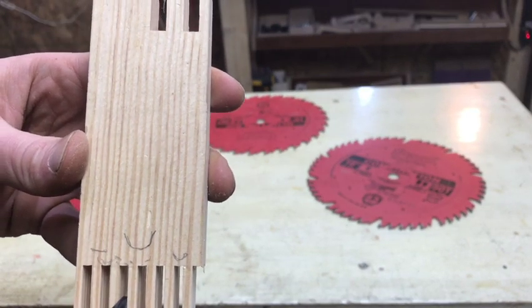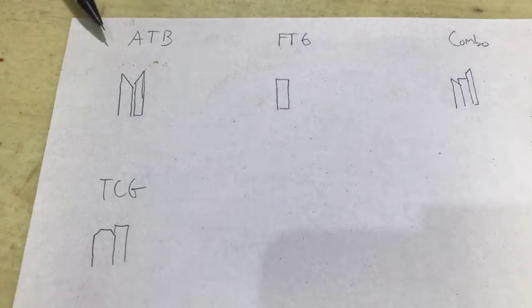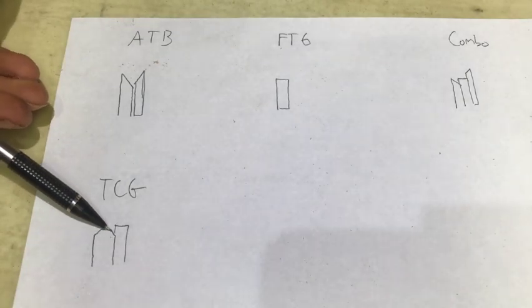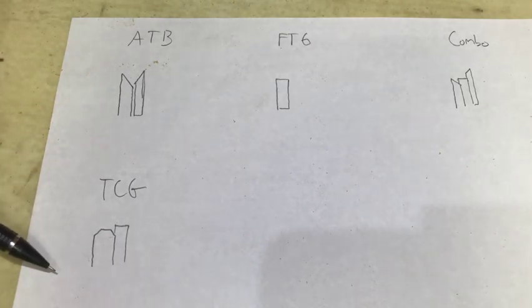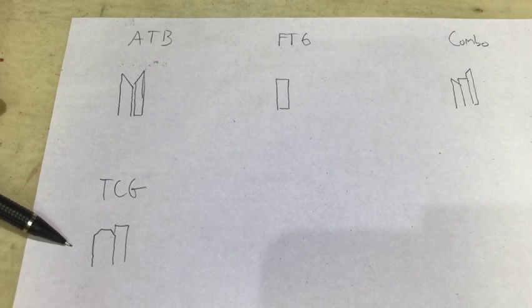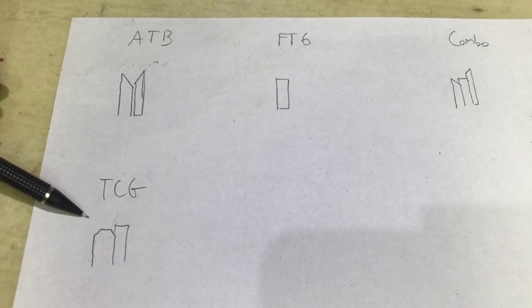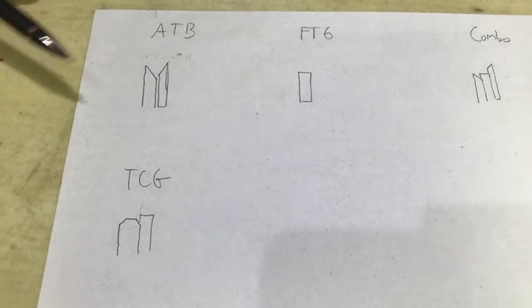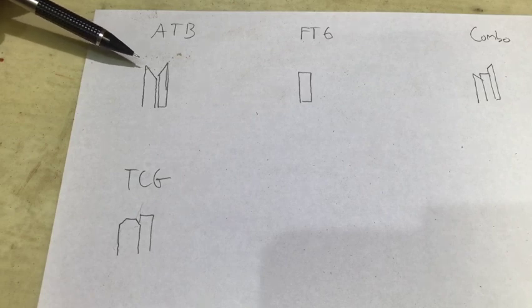If you were using darker wood you'd never see it, and if you wanted you could put glue and sawdust in all the little gaps. The triple chip grind has every other tooth shaped like this — it's really meant for clean special rips, not the greatest for every cut. The average blade is alternating tooth bevel, and almost every Diablo blade you'll find is ATB other than their combination blade.